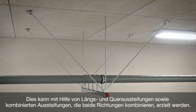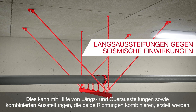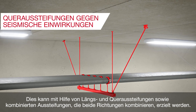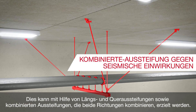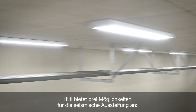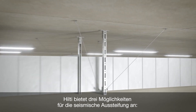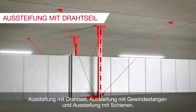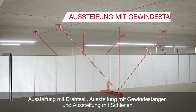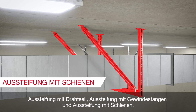A possible way to achieve this is a set of longitudinal and transversal bracings, or a four-way bracing combining both directions. Hilti offers three different seismic bracing options: wire bracing, threaded rod bracing and channel bracing.